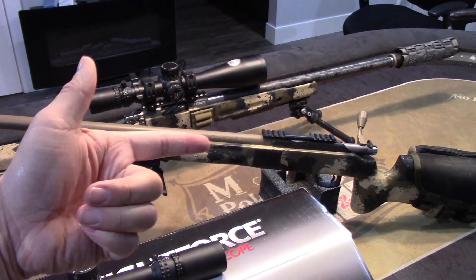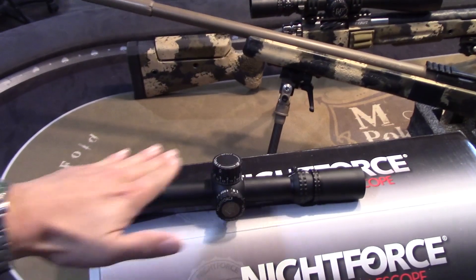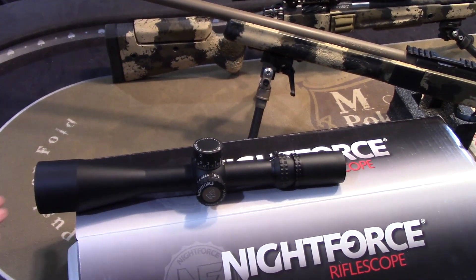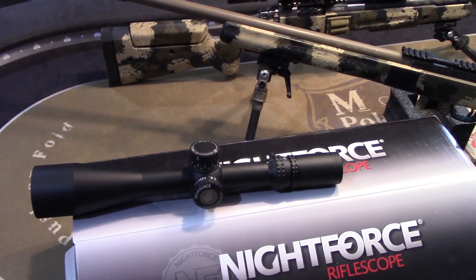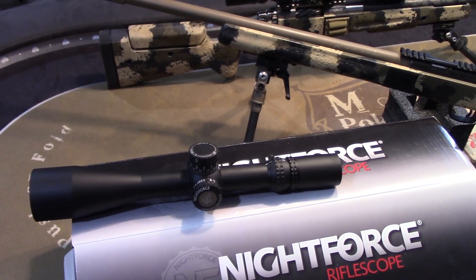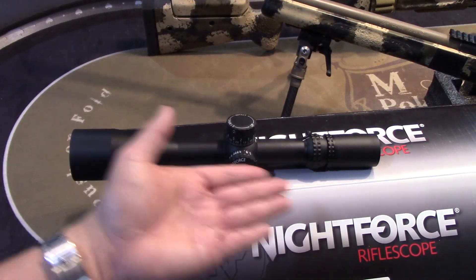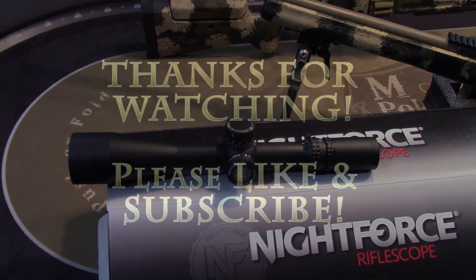Alright guys, thanks for watching. Any questions or comments — I absolutely love this optic. I love the 5x25, I love the 7x35. That's why I bought pretty much the same scope with more magnification. NightForce — I've been really happy with them over the years. They just build great optics. There are a lot of great companies out there, so do your research and find out what you like. Hopefully this video gives you a little bit more insight if you're considering this particular optic. Thanks for watching, catch you guys soon, have a great day.